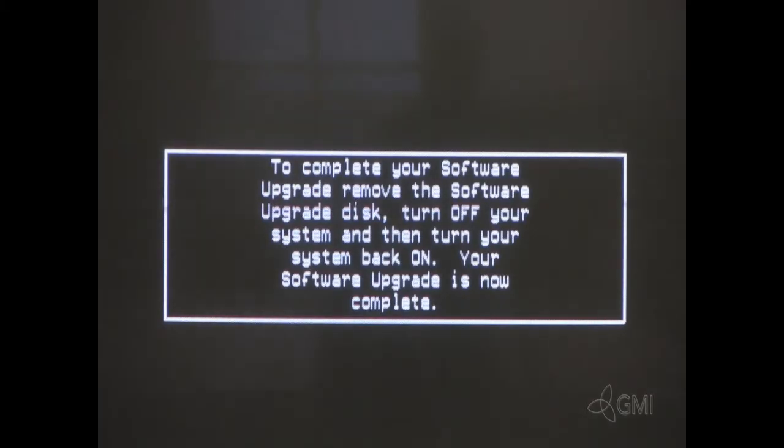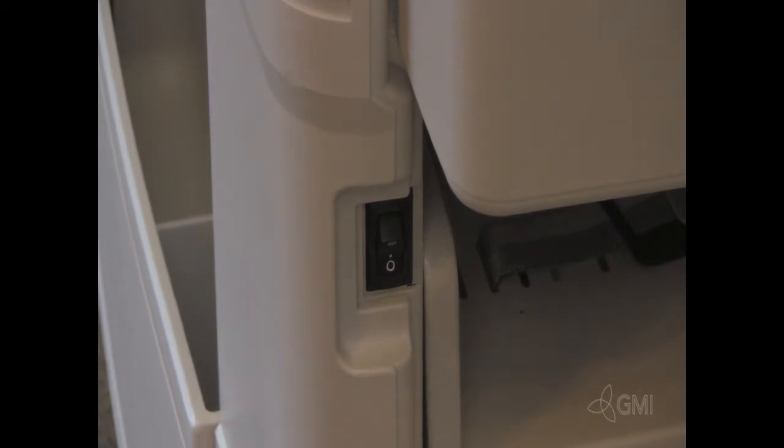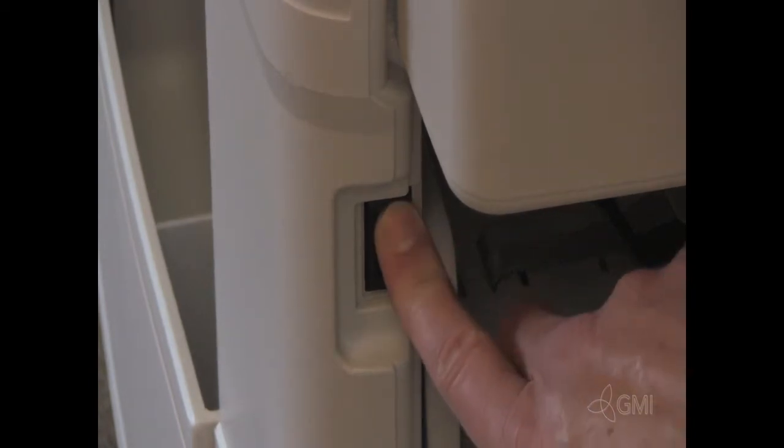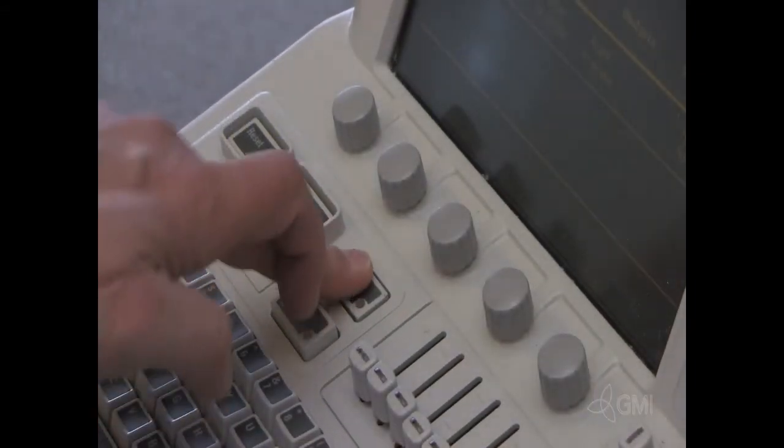Once complete, turn the system off. Restart the system. Once the bootup is complete, select Setup.